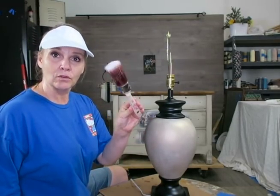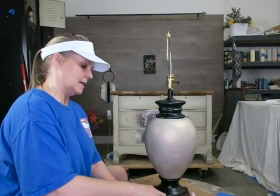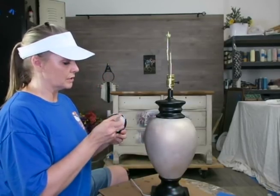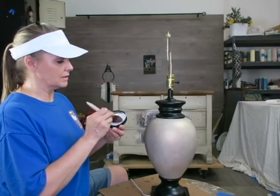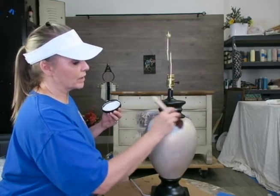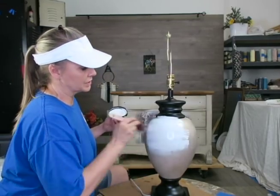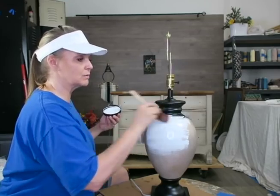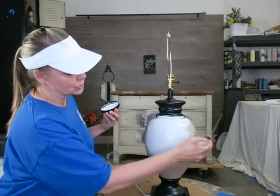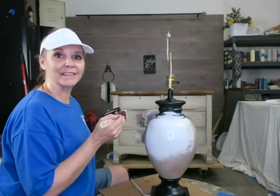I'm using the Dixie Belle Oval Small Brush. I'm going to mist it just a little bit and apply this bonding primer. The reason I have my brush misted with just a little bit of water is to reduce brush strokes, because we're going to be painting over this. So let me go ahead and prime this lamp and I'll be back.